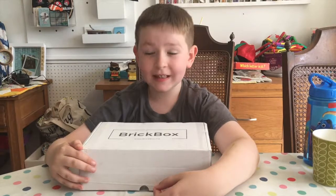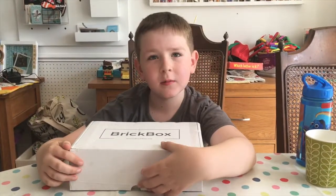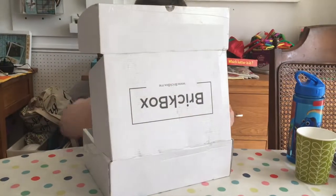I've got a massive - well, a small box which says 'Brick Pack', so I'm wondering if it could be Lego. It's a monthly subscription box, isn't it? Yes, okay, let's open it up!